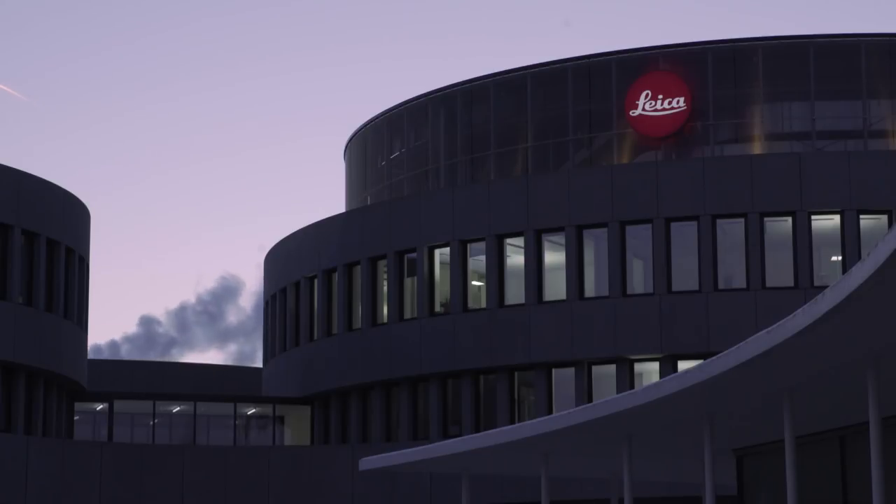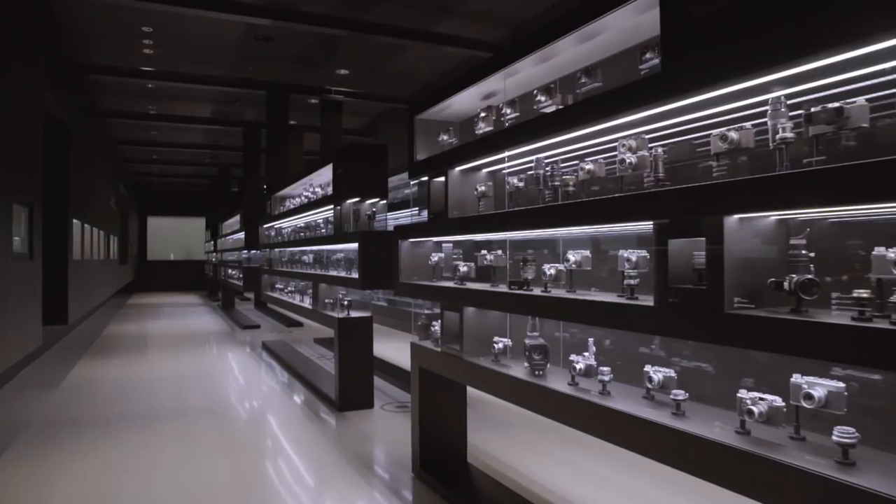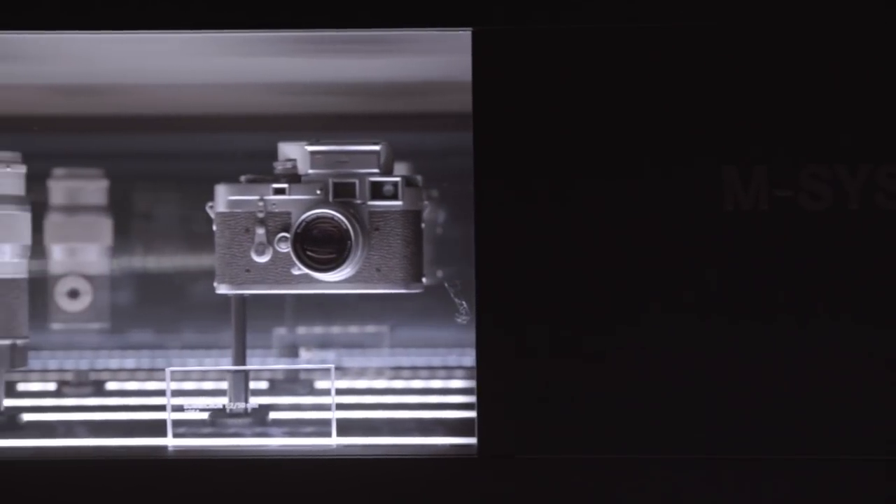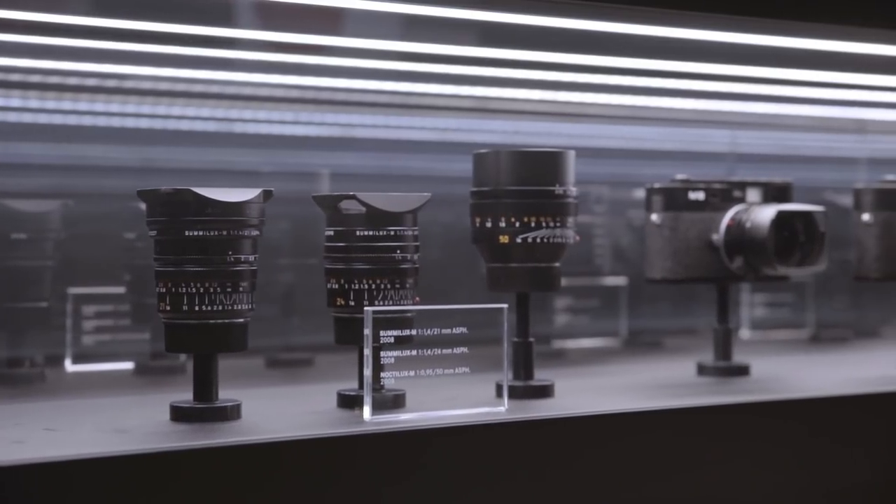The first Leica M hit the market in 1954 and the camera was called M3. M is a German word for messsucher, which in English translates into rangefinder. The M is a totally unique system because since 1954 you can use every lens on it. It has a typical classical German industrial design which has not changed much.